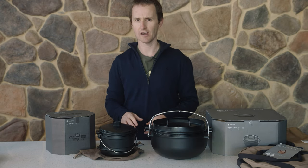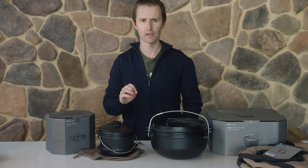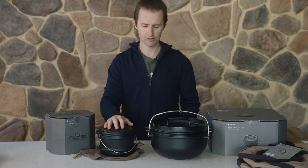I'm just going to have a really quick chat about Snow Peak's line of cast ironware. They make some beautiful cast ironware. It's a very fine grain, it all comes pre-seasoned, and it's beautifully finished.